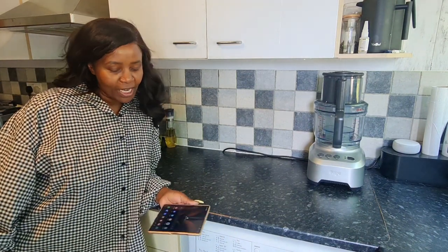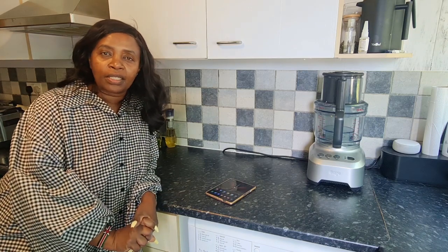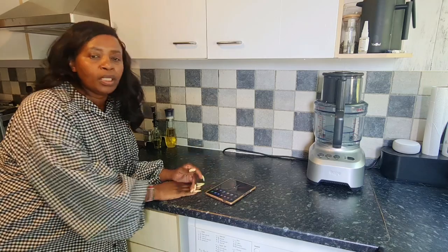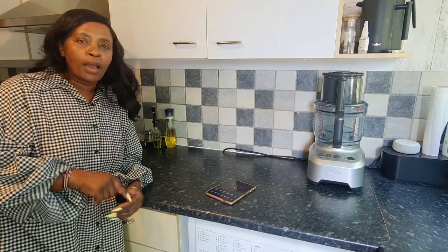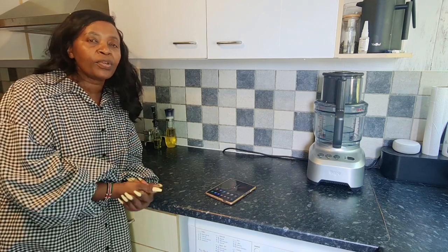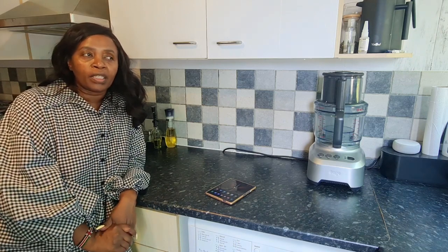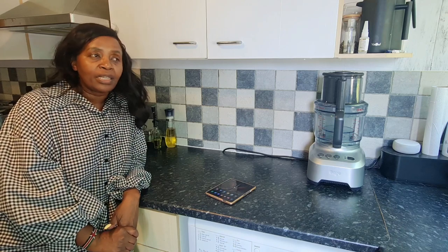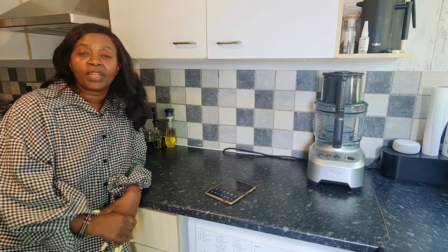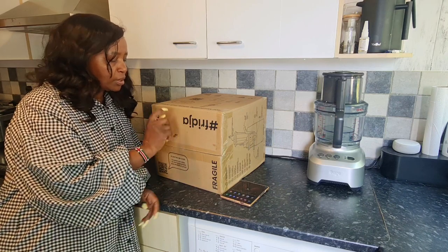Hi guys, it's Withy here, hope you guys are doing great. When it comes to juicers, I am an owner of the number one Twister J1, hoping to get a J2 soon. I thought, why not use this opportunity to recap about the Fridja juicer. We are the authorized distributors of the Fridja juicer as Amdiyosh, and we have it currently at an amazing price of thirty-one thousand five hundred.